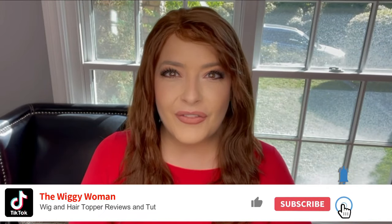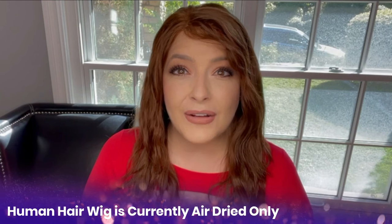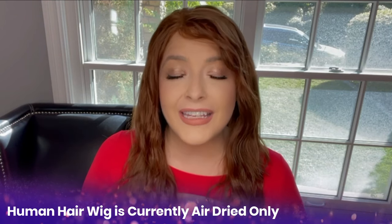Welcome to the Wiggy Woman, where I give you wig and hair topper reviews and tutorials to help you have the easiest path forward on your hair loss journey. Today I'm going to be showing you how to use a very popular technique for bringing out the natural wave and curl pattern in your human hair — the curly girl method.